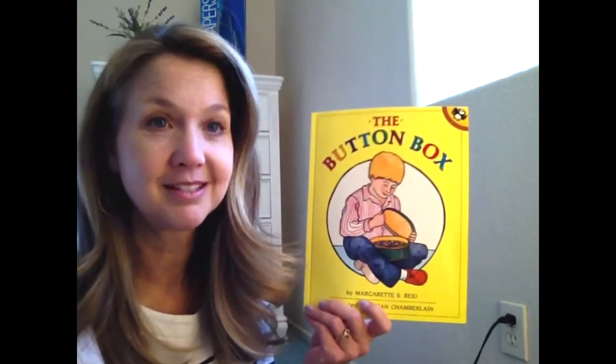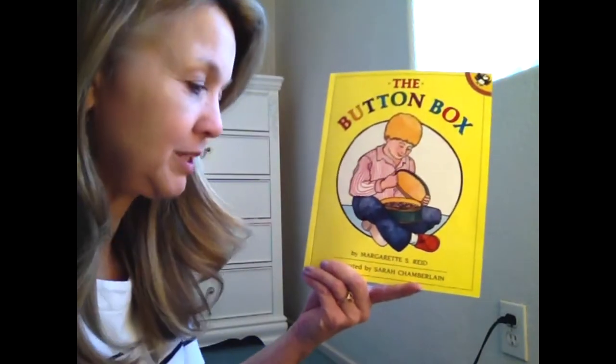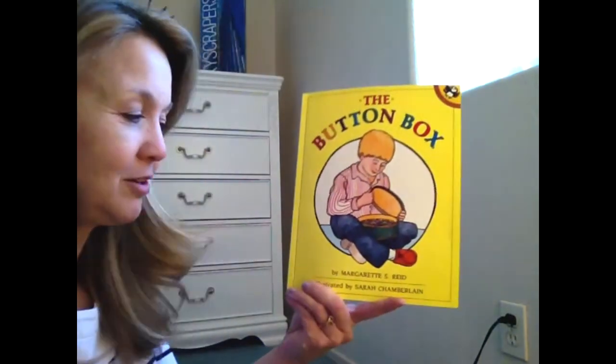Hi Pinnacle friends and families! Since this week's drive-through preschool bags feature math activities, I thought I would get you started thinking of things you can do for fun with math at home by reading a book called The Button Box. It's by Margaret S. Reed and illustrated by Sarah Chamberlain.